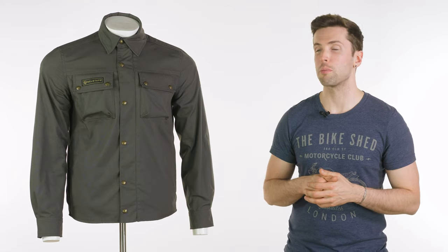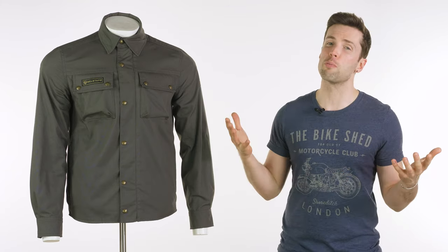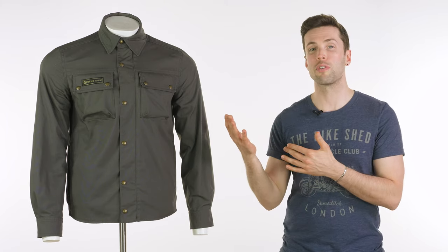The rest of the details I'm sure you'll be familiar with. It comes in at £325, typically for Bellstaff slightly more expensive than its competition in a similar field.